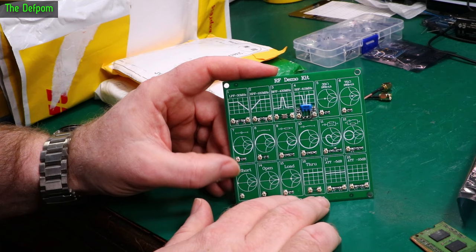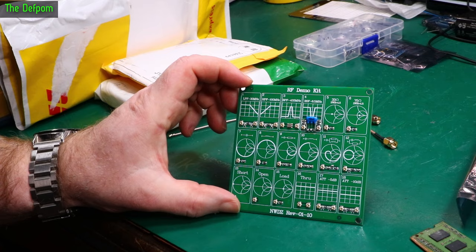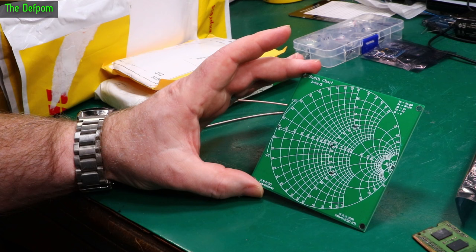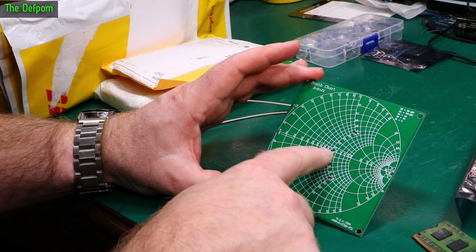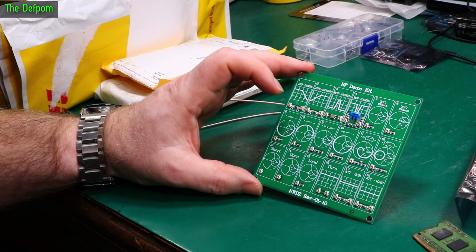You've got these little cables here which you can plug into it — little UFL connectors and attenuators. You've got a through path which should be no attenuation, attenuate 5 dB, and attenuate 10 dB apparently. There's another Smith chart section here too. I think it's just showing where those references are. I got this because it's good for testing my VNA and playing around with things — sometimes it's nice to have a comparison. And these are really cheap.